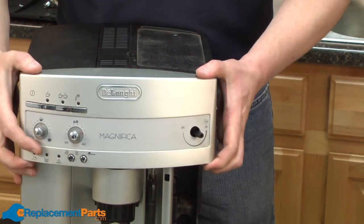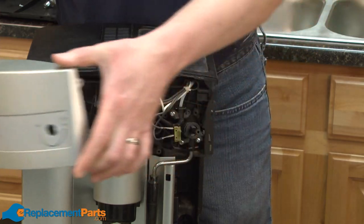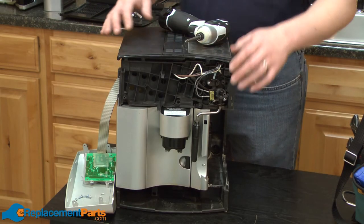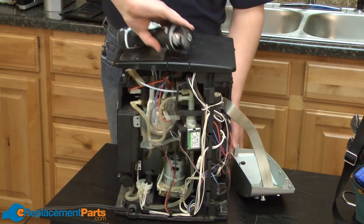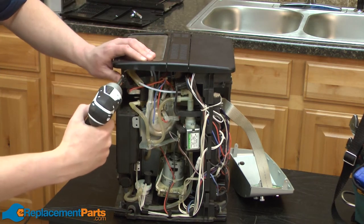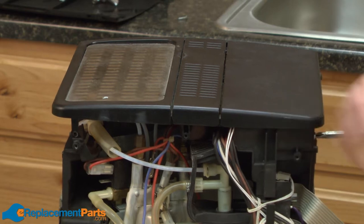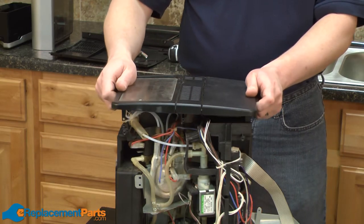Now I can just pull the console away from the machine. The last bit of disassembly we need to do is to remove the top. We'll go to the back of the machine again, and the top is secured with a couple of screws. Now I can lift the top away from the machine.